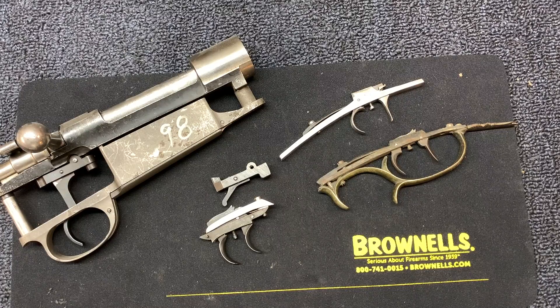Today I'm going to show you how a double set trigger works on a rifle. These things used to kind of blow my mind initially, but I've since learned they're actually pretty simple and they've been used since the beginning of arms manufacture. In the U.S. especially, the Kentucky rifles, the Pennsylvania rifles, Hawkins — a lot of them had double set triggers.